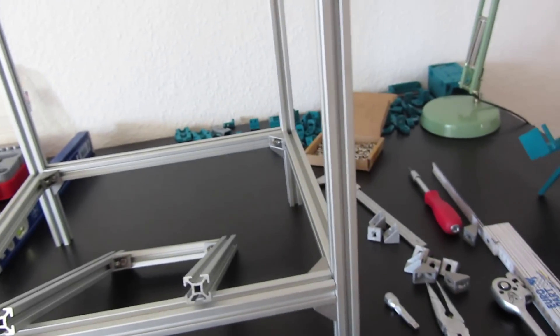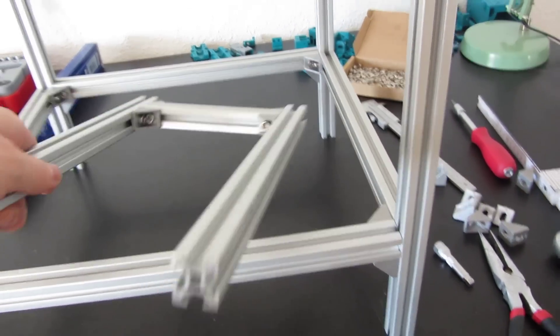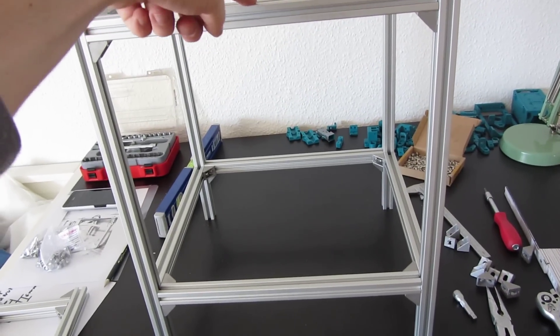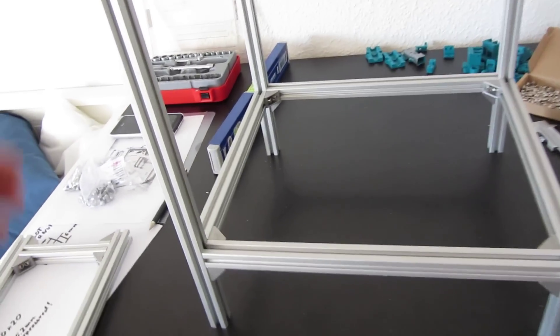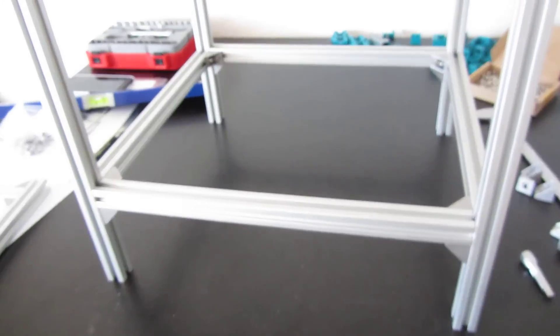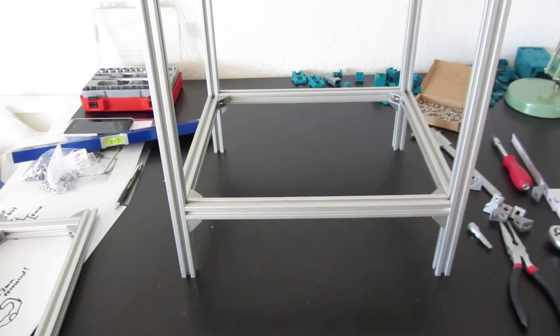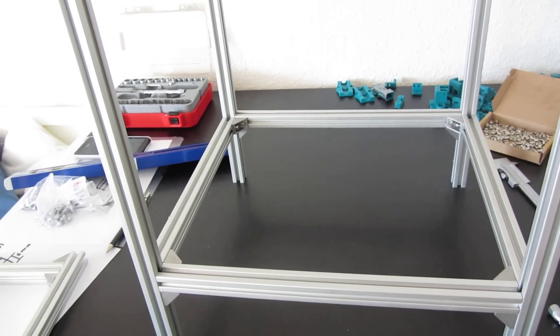I loosened the screws even on the top, and then I tried to keep everything at a 90 degree angle. It took me about half an hour to get everything into a nice angle so it won't wiggle. Now you can see nothing is moving. The frame is really light and not heavy, but with the power supply unit and all the axes, the extruder, and the motors, this will be pretty rigid. So keep everything in angle and don't lose your nerves.